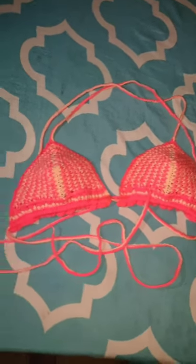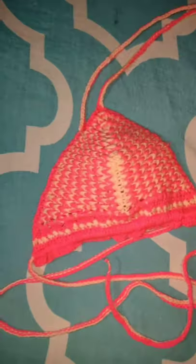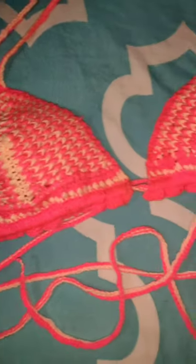Hi everyone, so in this video I'm going to be showing you how I made this beautiful looking bikini top. So if you like to see how I made this top, continue to watch the video. And don't forget to give me a thumbs up if you find this video helpful.